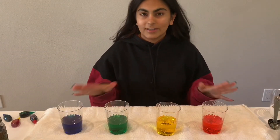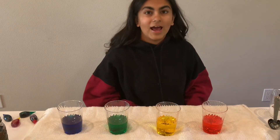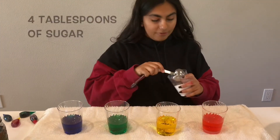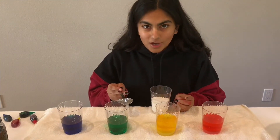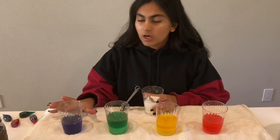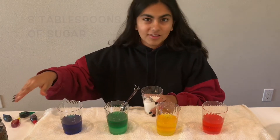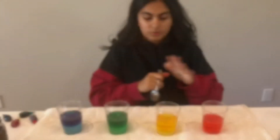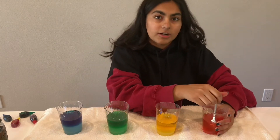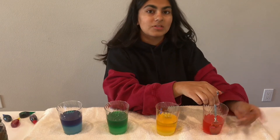Now that all your colors are ready, start adding sugar. For the top layer add two tablespoons; for the second layer add four tablespoons; for the third layer add six tablespoons; for the fourth or bottom layer add eight tablespoons — and if you do a fifth layer, add ten tablespoons. Once you have all your sugar in the cups, stir until it dissolves. If it isn't dissolving, microwave in 30-second increments to warm the water.